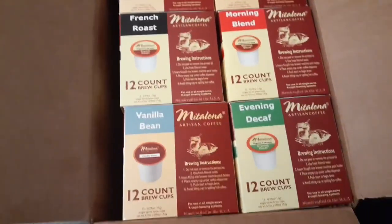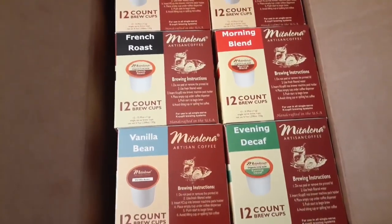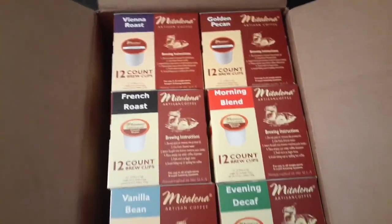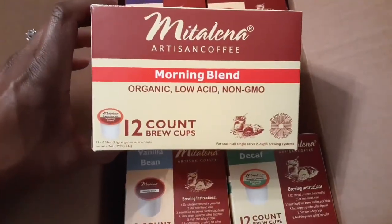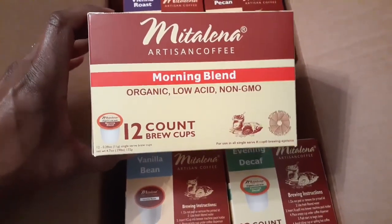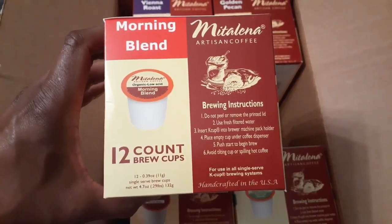Middalena makes this awesome variety pack which includes six different flavors of coffee. You get vanilla bean, evening decaf, French roast, morning blend, golden pecan, and Vienna roast. This kit costs about $44 for 72 K-cups, and that equals about 64 cents per cup. So it's a great deal for a great product.